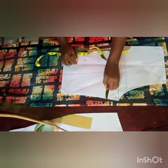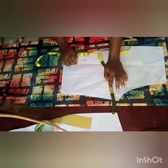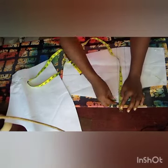Welcome to class. This pattern is from our previous class. We're going to be making this into a full trouser, not a short. It showed us that we can also make it a short, which is why we have this short pattern.